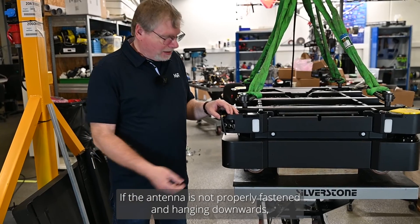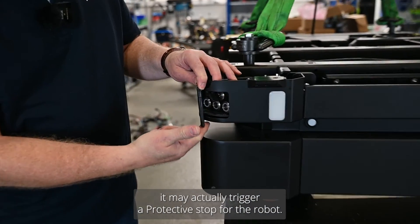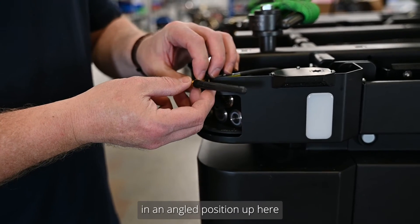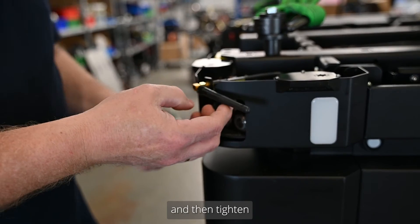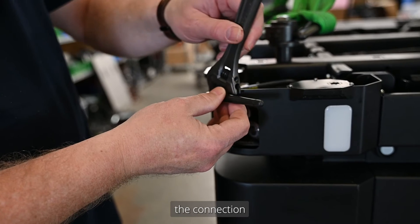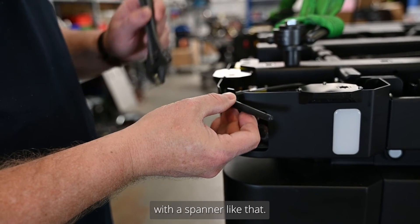If the antenna is not properly positioned and hangs straight downwards, it may actually trigger a protective stop for the robot. So ensure that it's in an angled position up here, and then tighten the connection with a spanner.